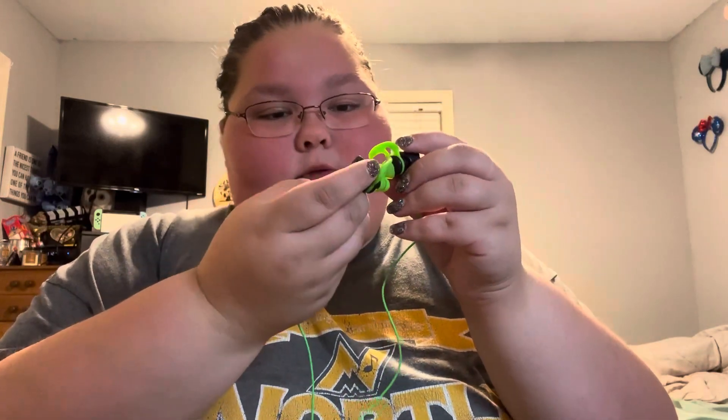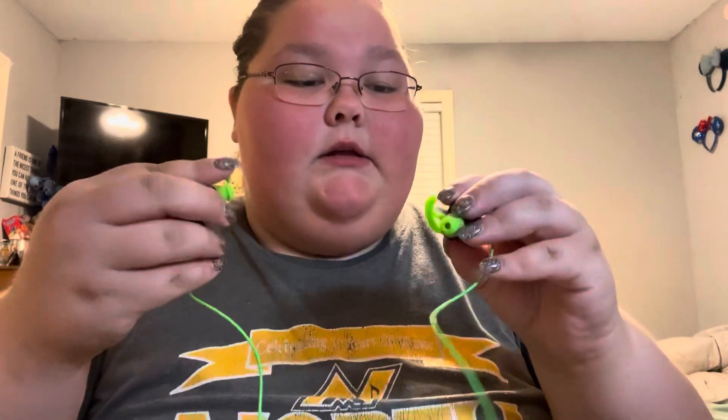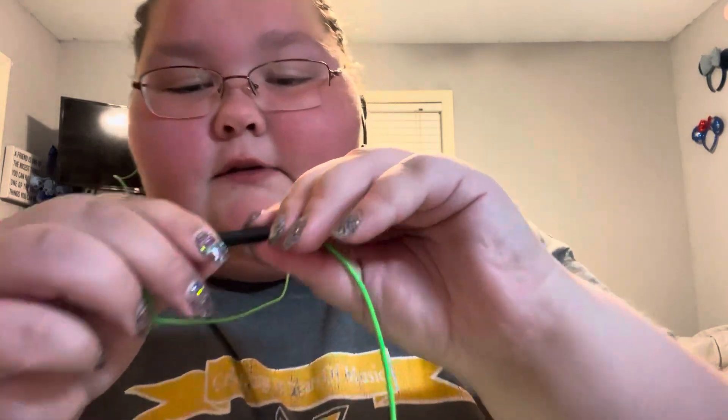I was wondering if they are labeled left or right — I wasn't seeing a label at first, but they did label them. It says 'Right' and 'Left' right on the green parts. And this goes in the ear like this — that's so cool! These are good quality. There's a little thing right here that goes in so you can have a microphone.